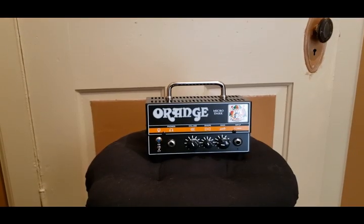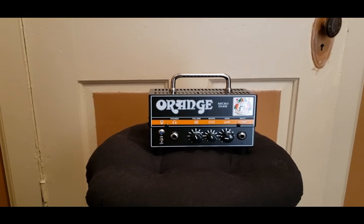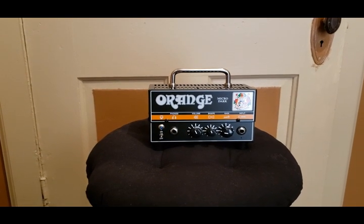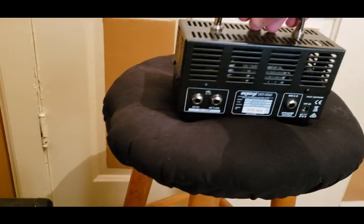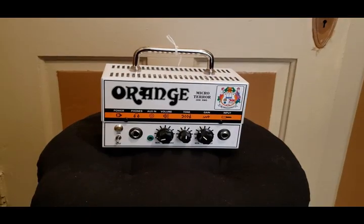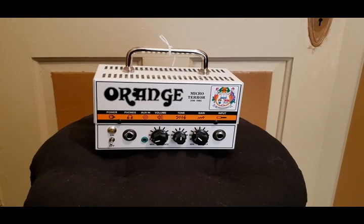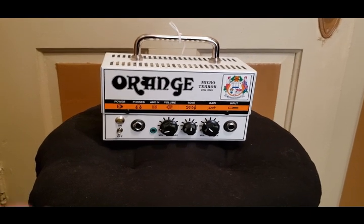This little lunchbox amp is the Orange Micro Dark — it has a headphone out and your input, and on the back you have your effects loop.